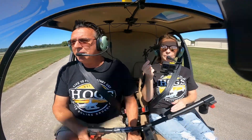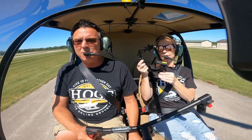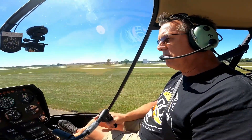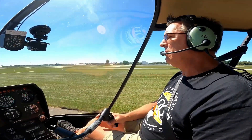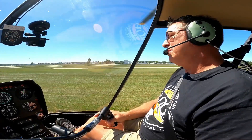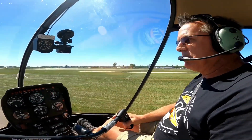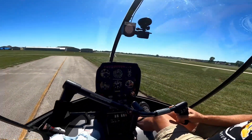I want to give you a quick tip about governor-off training. I recently had a fellow CFI who sent me a message saying he was doing a flight review for another certified flight instructor, and that instructor stated he has never in his career done governor-off training. It makes you wonder — through all those ratings, nobody's ever done governor-off training with you, and you've been flying helicopters with governors. Kind of makes you question some of the training going on out there.